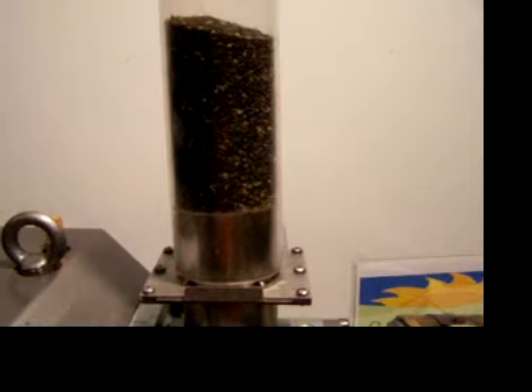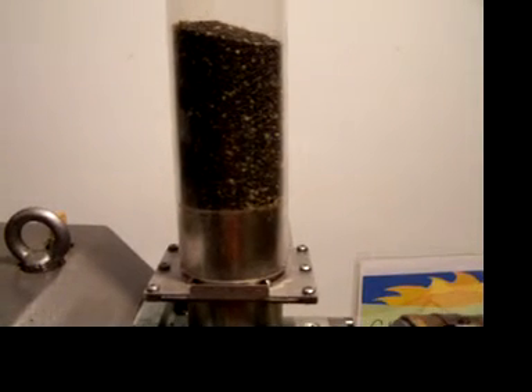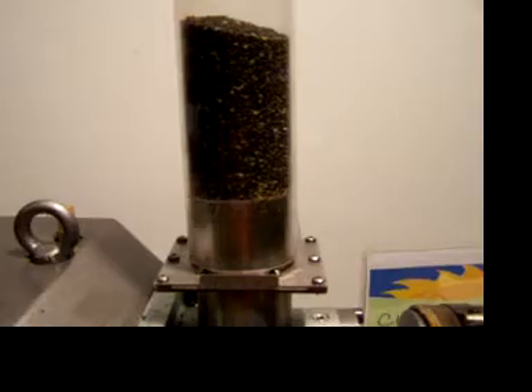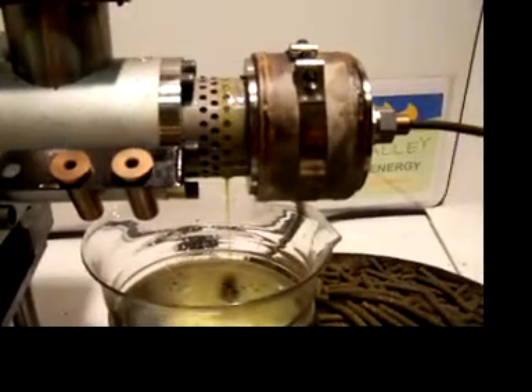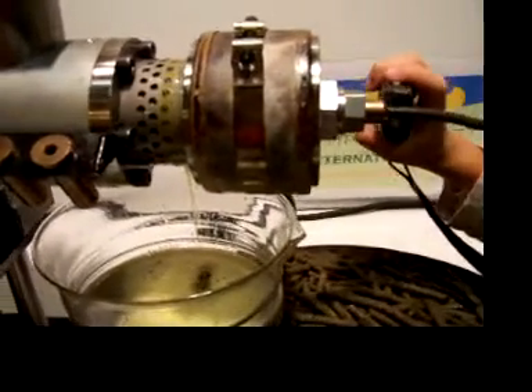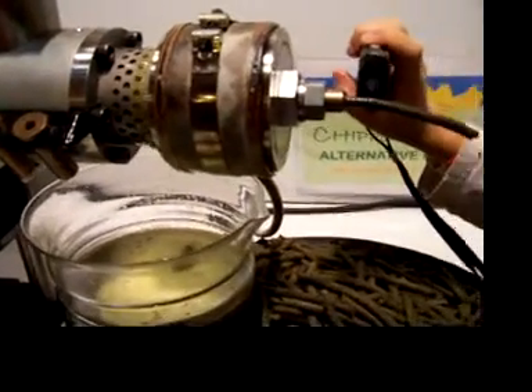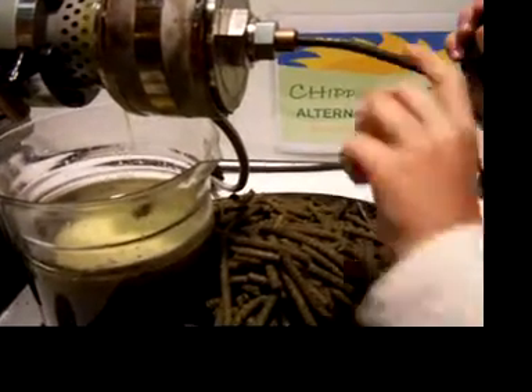This is our feedstock going down. This can be set up with a gravity box for continuous seed supply, set up high enough where you put a trough to take the oil away to a tank, let it settle. The meal can be fed to beef cattle or pigs — it makes for a good feed.